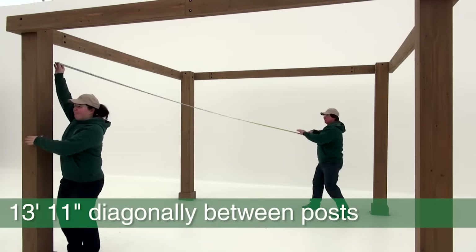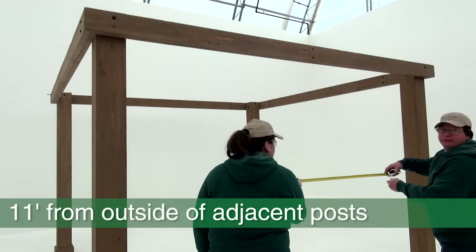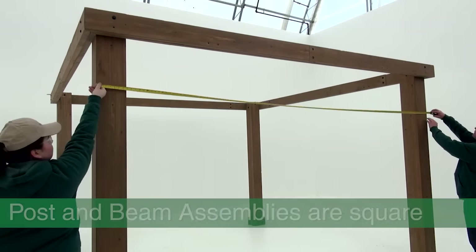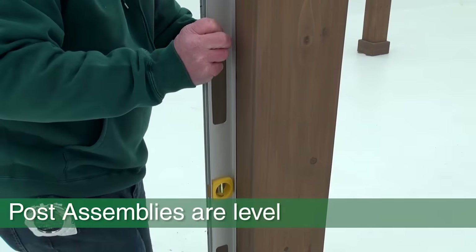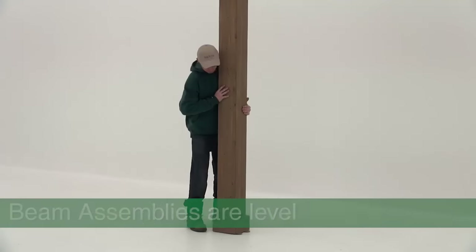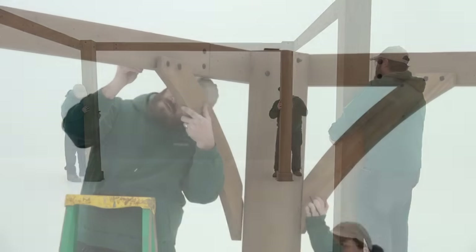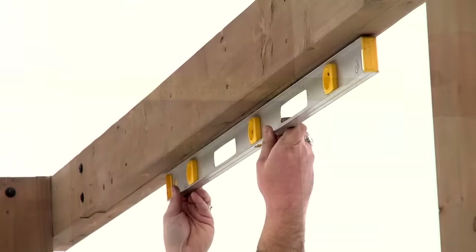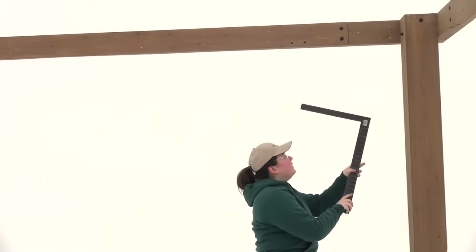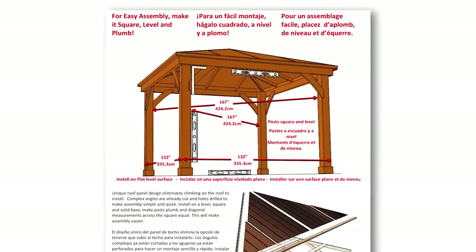Required measurements: 13 feet 11 inches diagonally between posts, 11 feet from outside to outside of posts. Each post assembly must be square to the beam assemblies, each post assembly must be level, and each beam assembly must be level. You should have four people to help adjust the posts in this step. As you are attaching the gussets in step five, make sure to re-measure, level and square everything and adjust if necessary to ensure all measurements on the color insert are met.